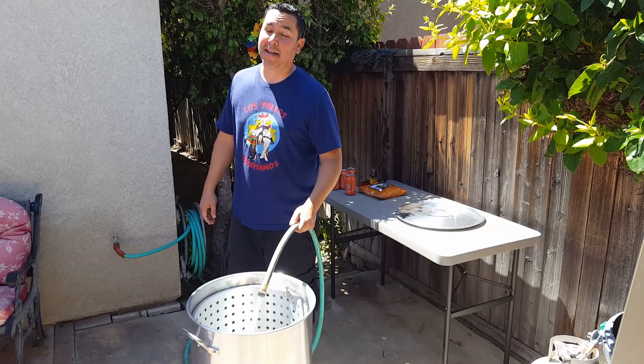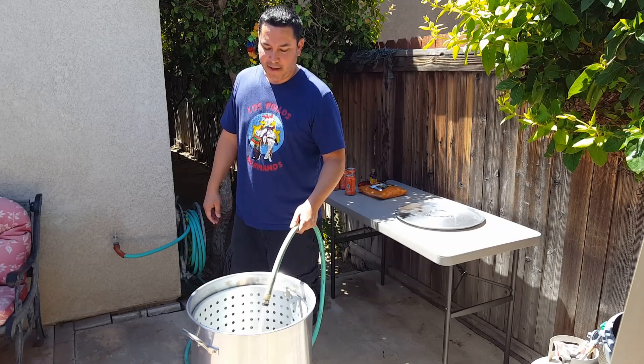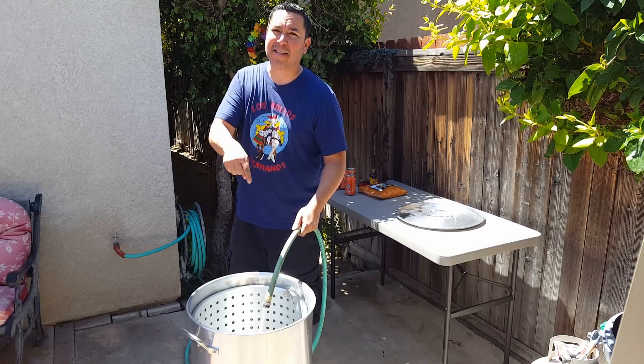We got a lot of seafood to cook today. I'm probably only gonna go maybe a third of the way up, as opposed to halfway. This is a 60 quart pot.